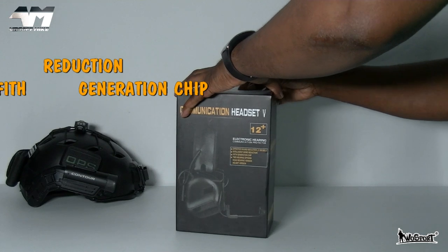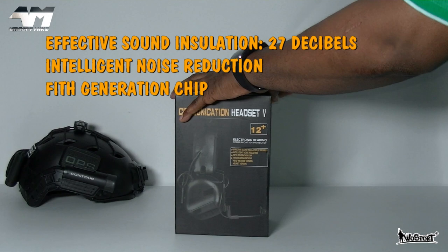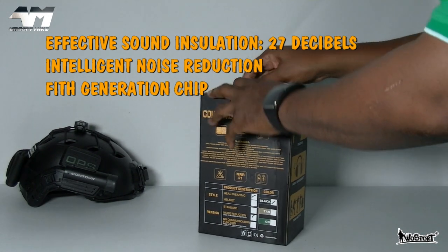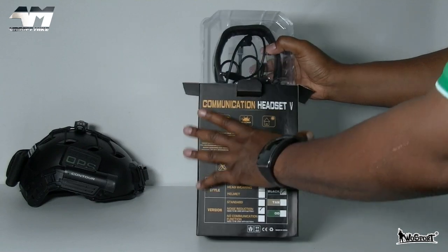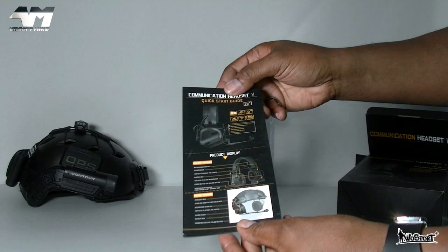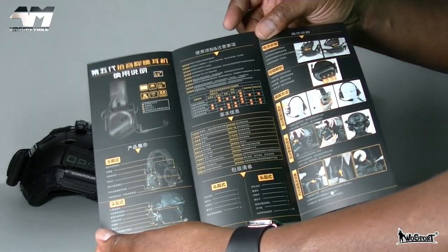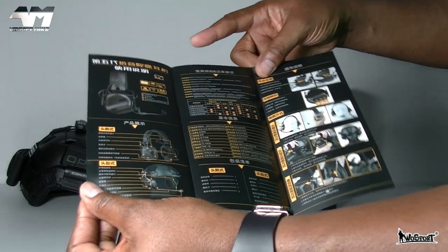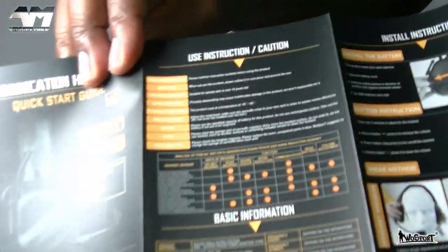Let's get it open. As you have seen by the video title, it's a product from WoSport. You also get a quick start guide — pretty decent actually. I was expecting no manual at all or something really basic. It's in a different language on one side, but in English on the other.